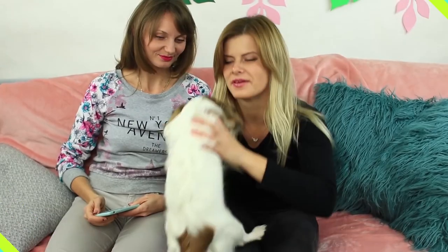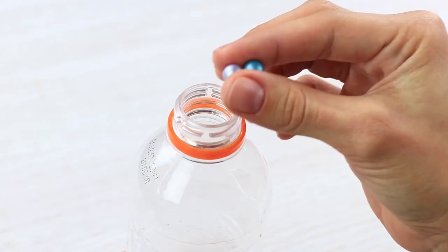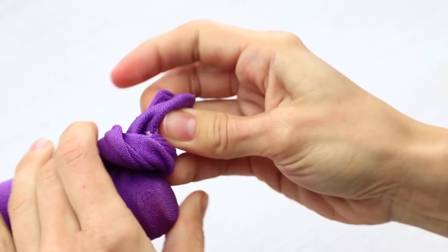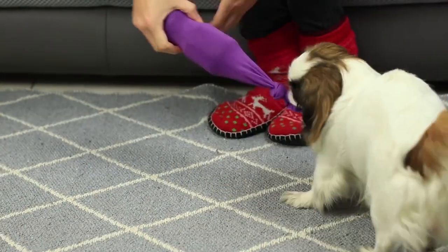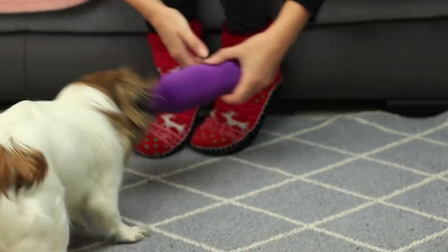My dog wants to play but I can't do it right now — I'm busy discussing the number of likes for my picture with Fru Fru. OK, I've got something special — a new toy! Put a few beads into a little plastic bottle, put on a sock, and tie a knot. Fru Fru enjoys playing with the new toy. It's so easy to make — bring joy to your dog!